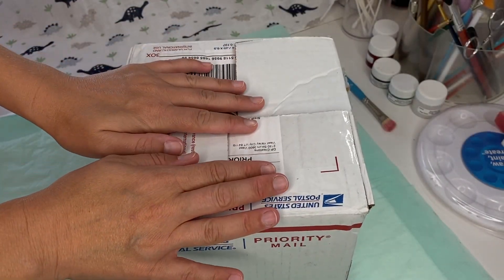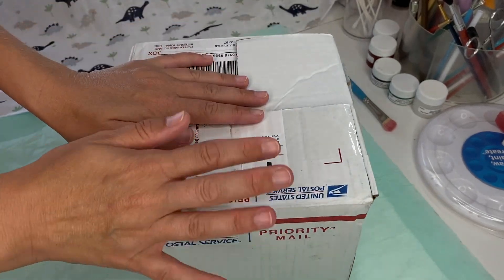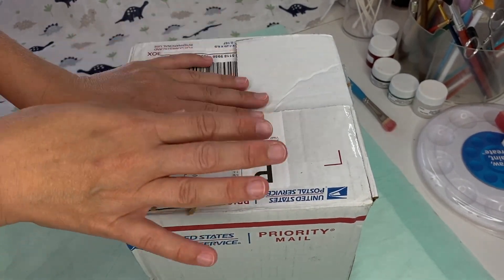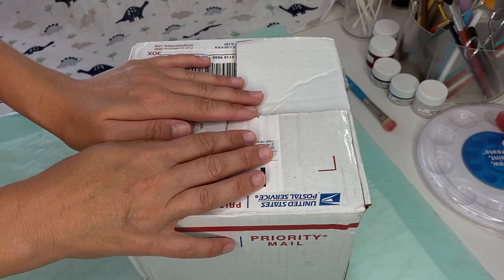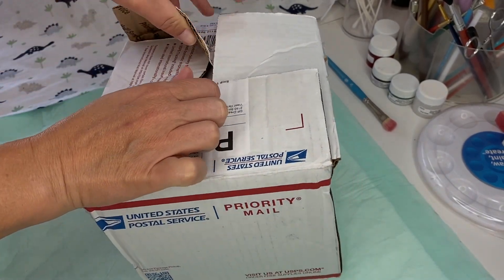Aloha friends and welcome back! Today I have a little box from Bountiful Baby — a little order that I made and I just wanted to show you what I got and how I'm going to use it in my reborning. So let's go ahead and open it.